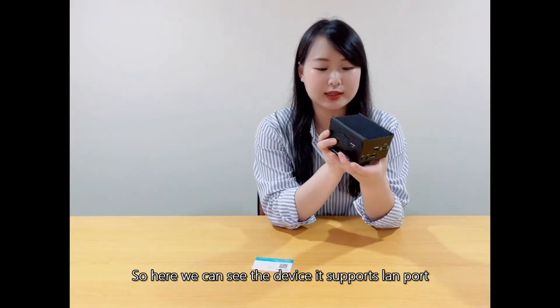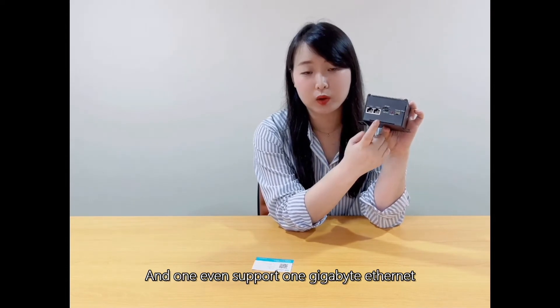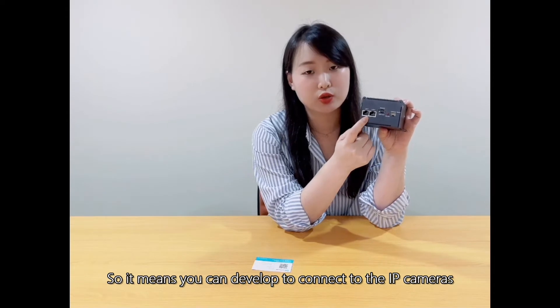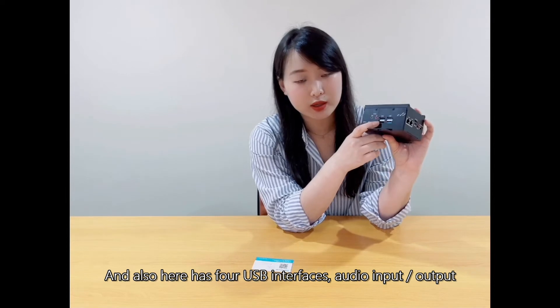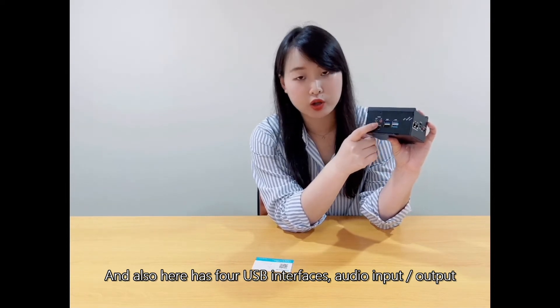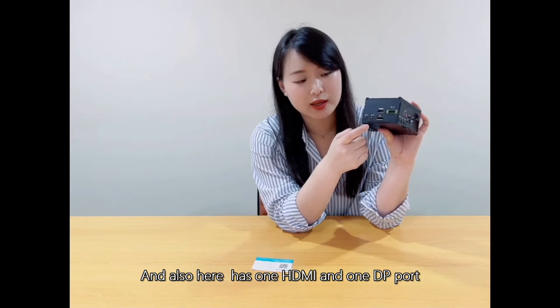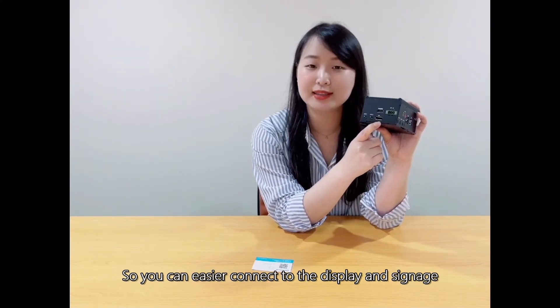Here we can see the device — it supports a LAN port, and it supports one gigabyte Ethernet, which means you can directly connect to IP cameras. It also has four USB interfaces, audio input, audio output, and one HDMI and one DB port, so you can easily connect to a display or signage.